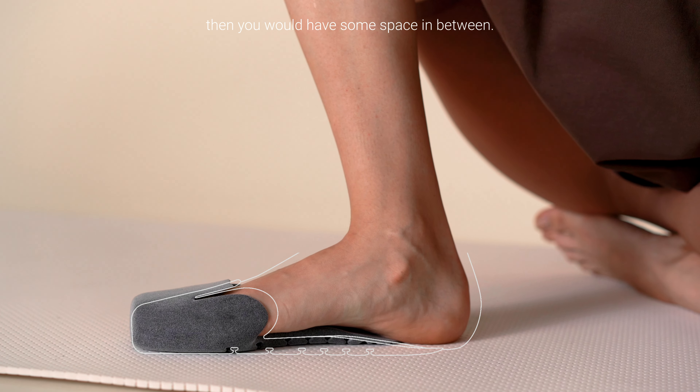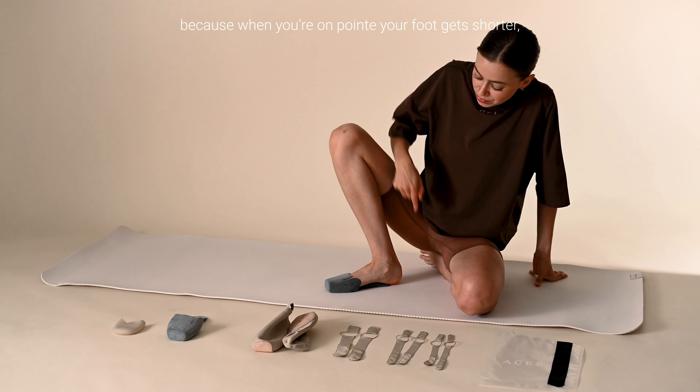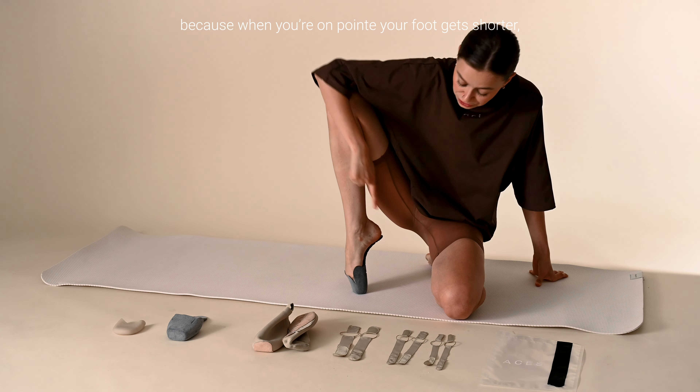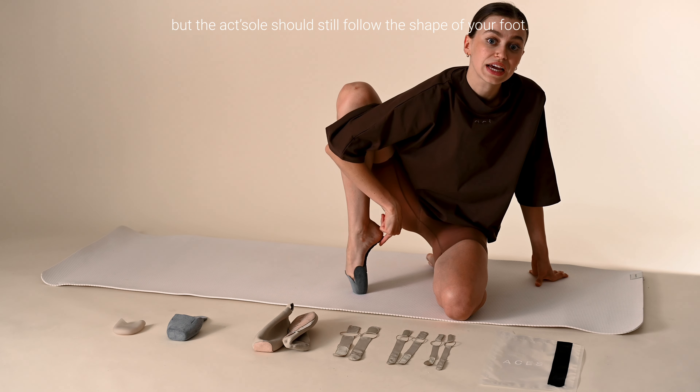then you would have some space in between. It's totally normal that the egg sole is shorter than the usual one, because when you're on point, your foot gets shorter, but the egg sole should still follow the shape of your foot.